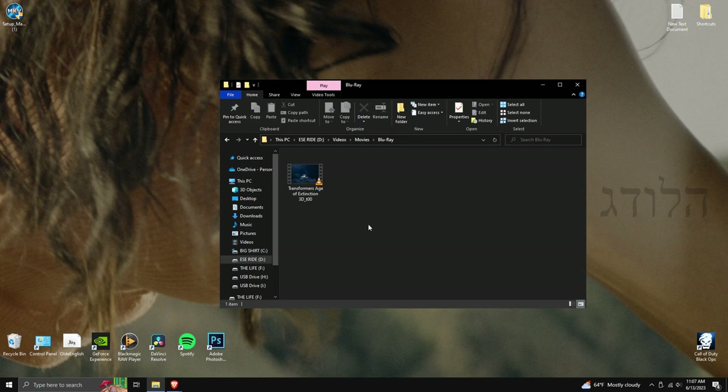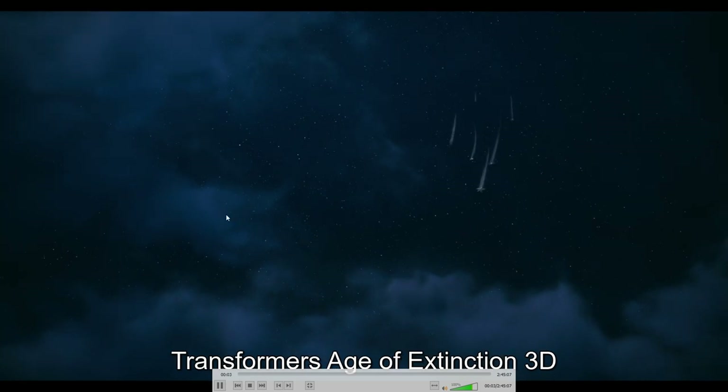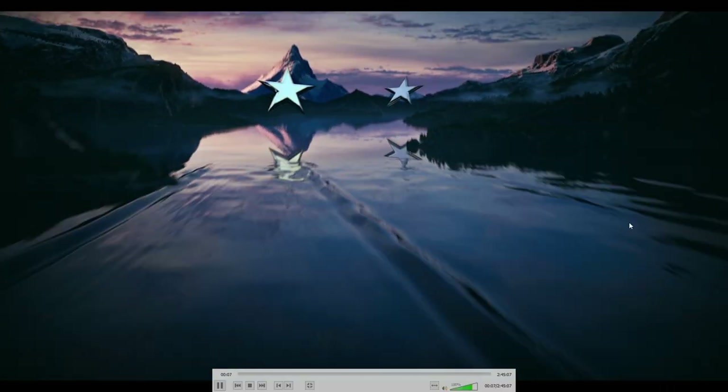The movie has completely finished ripping — Transformers: Age of Extinction 3D. From here you could put it onto a USB to play it on your Blu-ray player and TV, but I'm just going to show you real quick that it is IMAX.